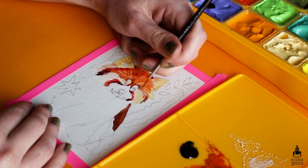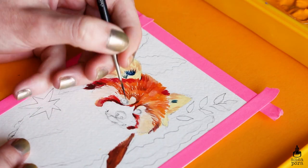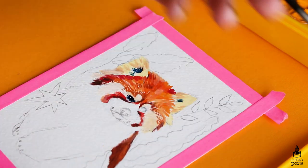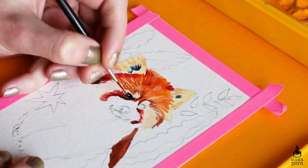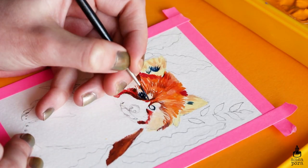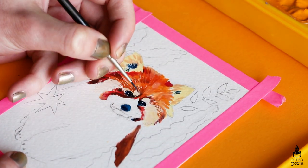The only thing I was concerned about was leakage, which did not happen. I was also worried that when I put the lid on, all the colors would leak together and create a mess, but that didn't happen either. The palette is thought out really well and I was really surprised by this.